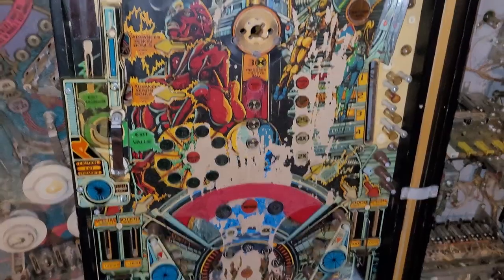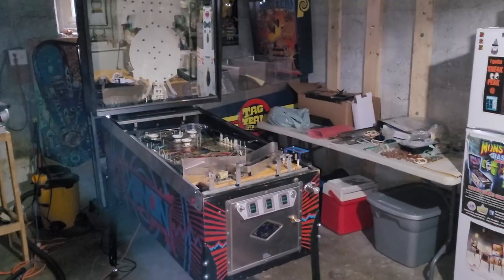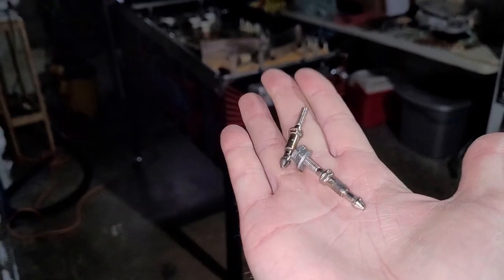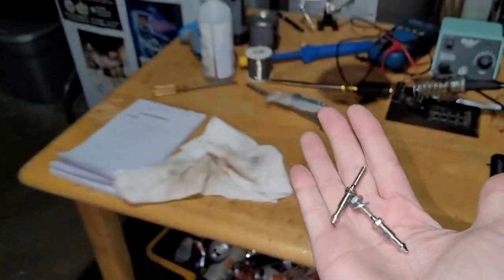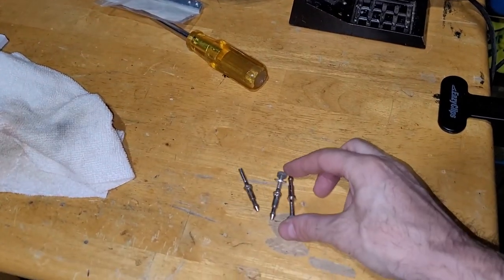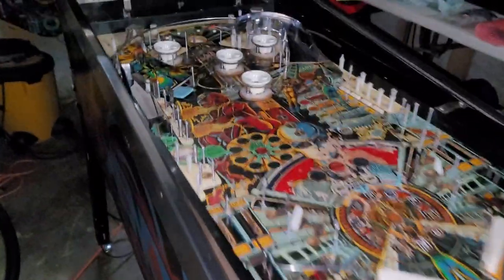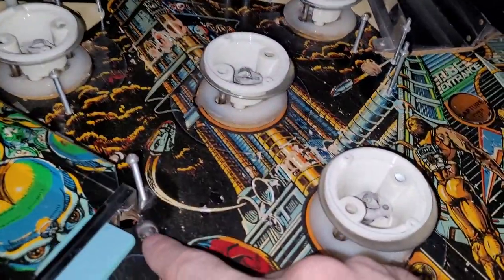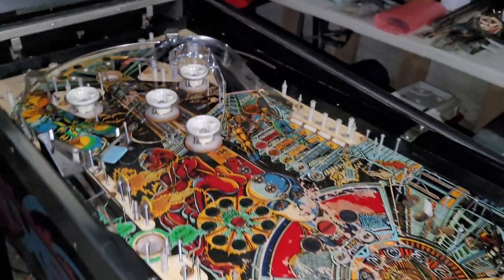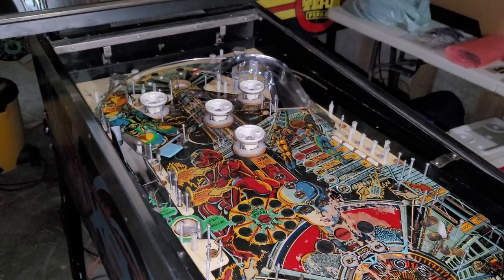Back to the Xenon project — got me some parts, see you guys in the basement. Back in the basement, let me grab my posts out of my pocket — there's two of them, got one more somewhere in here. Between those three posts I should be able to fix the two that are bent to crap and the one that was missing. That problem is solved.